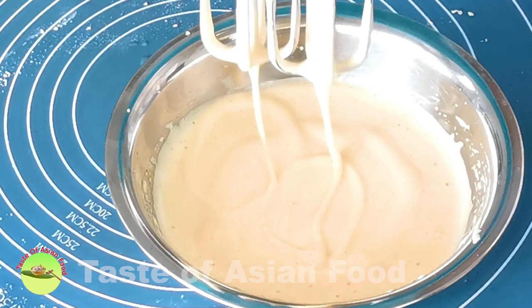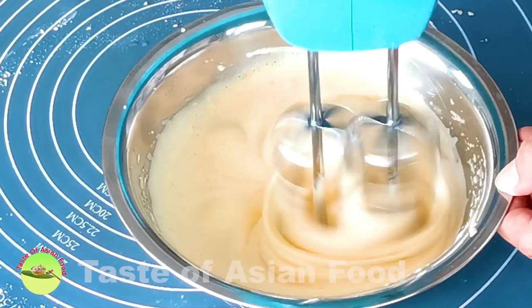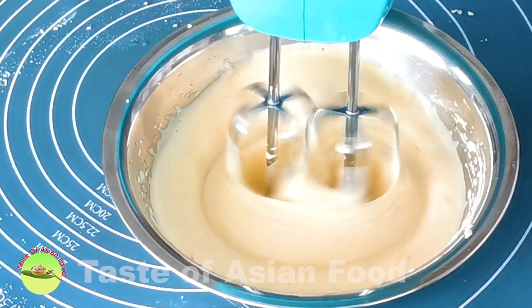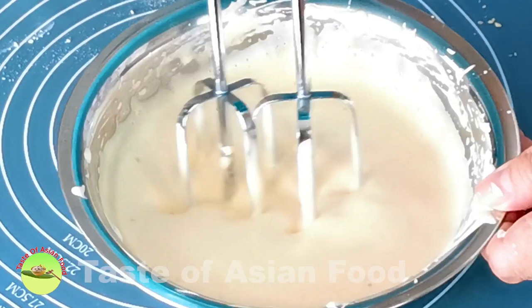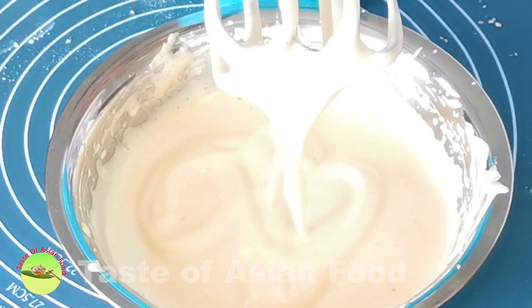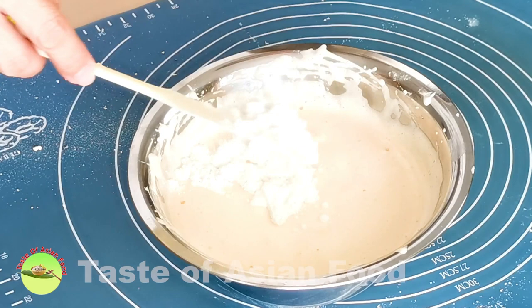Let's take a look at the consistency and volume of the egg mixture. It starts to thicken and the color starts to turn pale, but it's not quite there yet, so I'll continue whipping the eggs. The end point is when I can use the batter to draw a ribbon on the batter, and the ribbon will stay and will only vanish after a few seconds. Once the batter has reached this ribbon stage, it is time to add the dry ingredients.